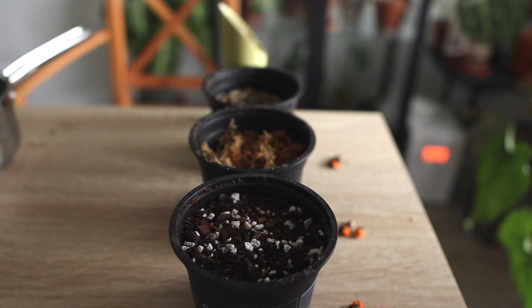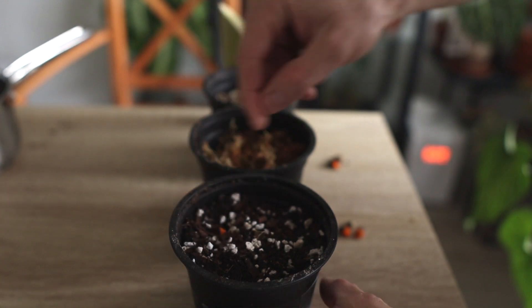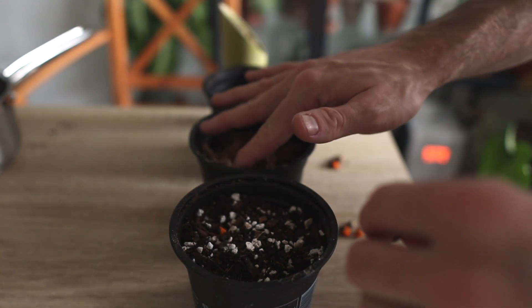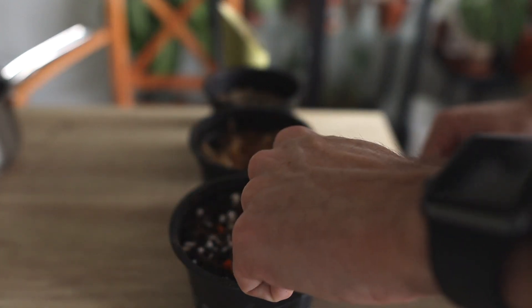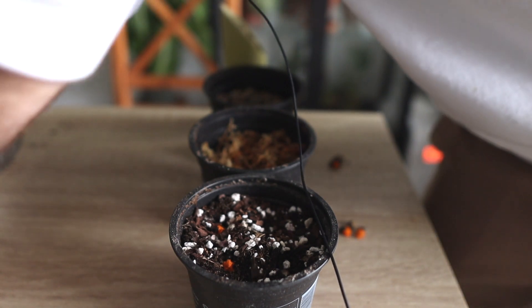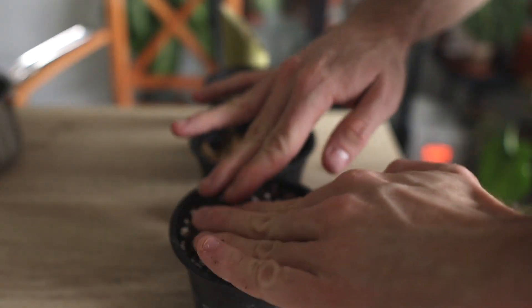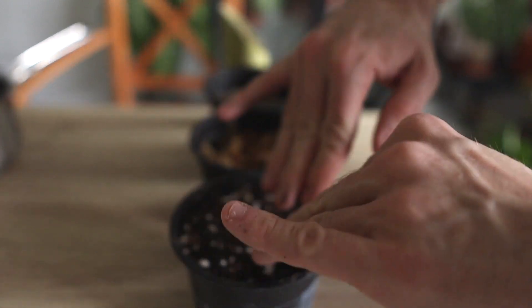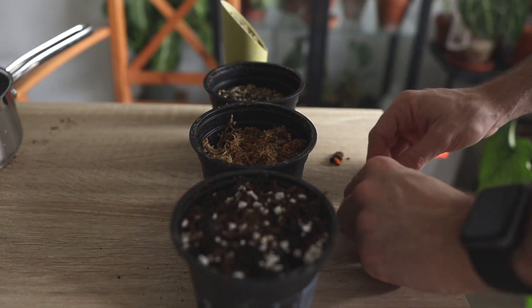Without further ado, let's start potting these up. First I'm going to pot the seeds in the soil mixture. I try to make the depth of the seeds equal across the different substrates. There goes the Monstera seed, and then the Mimosa pudica seed. As you can see, it's not only soil — there is bark and some perlite in there as well.